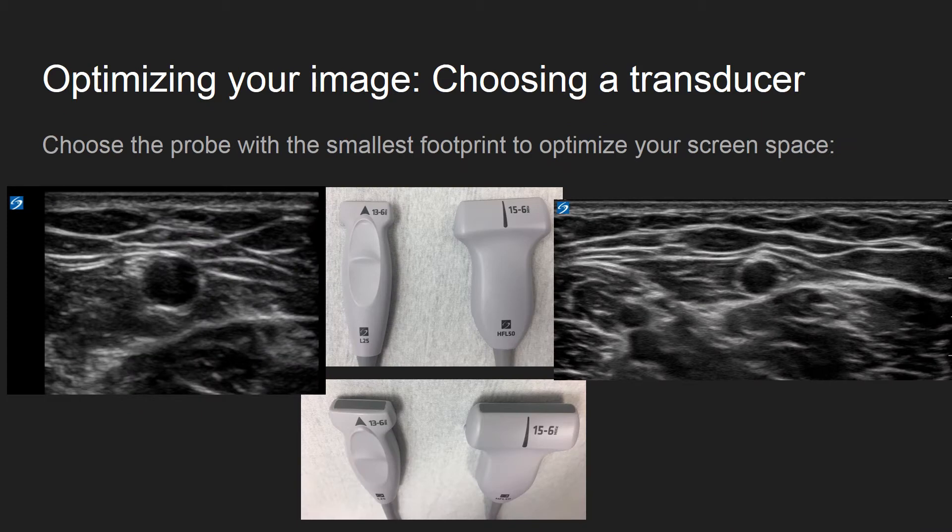You will need a high frequency linear array for this needle procedure, but not all linear probes are the same. If you have multiple probes available to you, try to use the smallest footprint probe available.